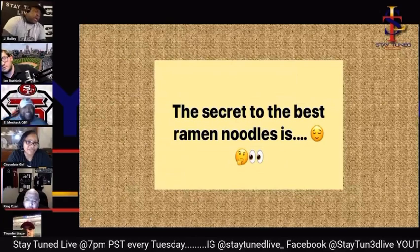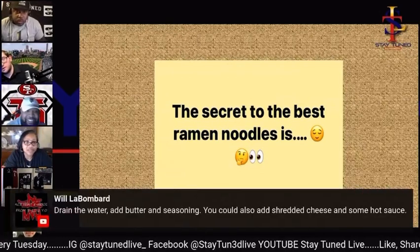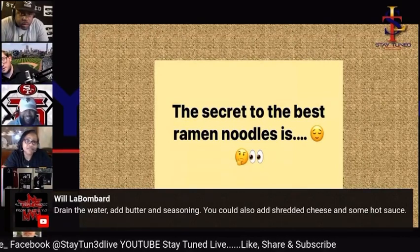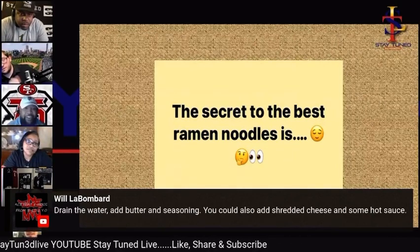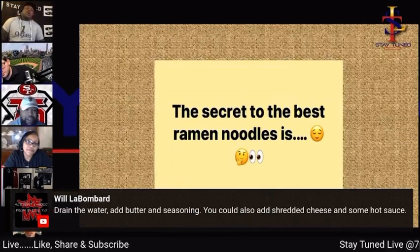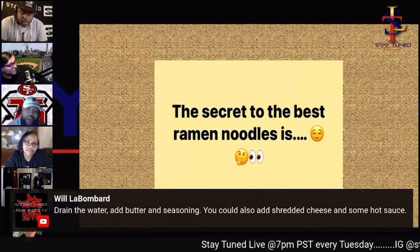I don't put egg or corn in mine. Wait — what kind of egg? Hard boiled or scrambled? Hard boiled. No, no — it's raw, you just drop it in. I'm not putting in a raw egg, I'm hard boiling mine all the way.